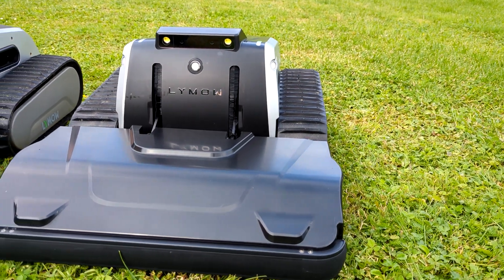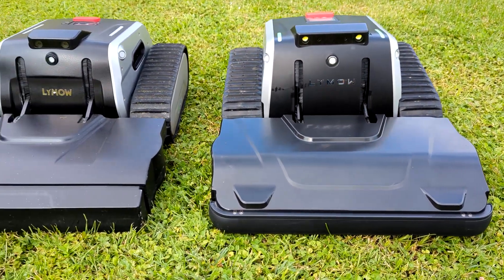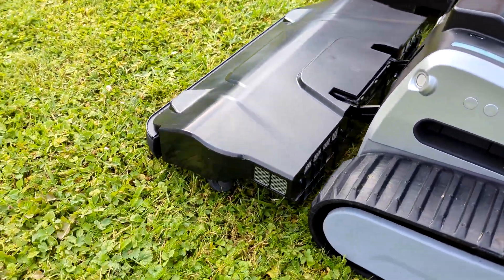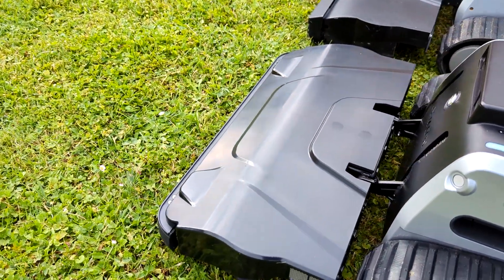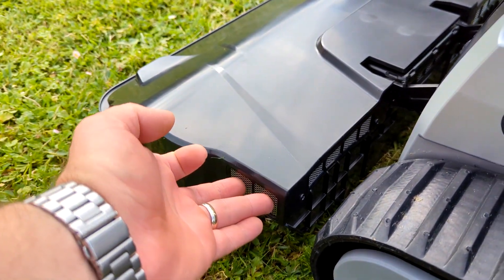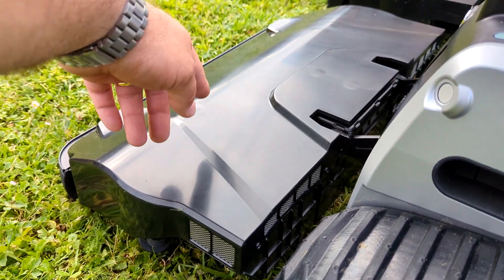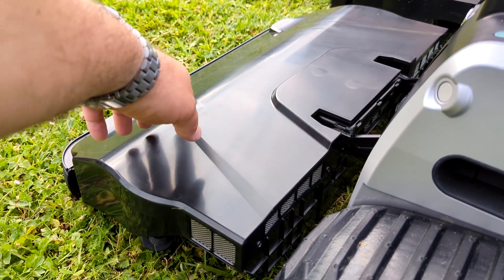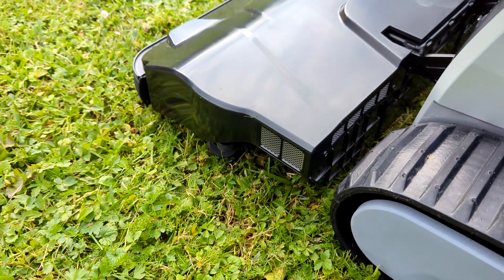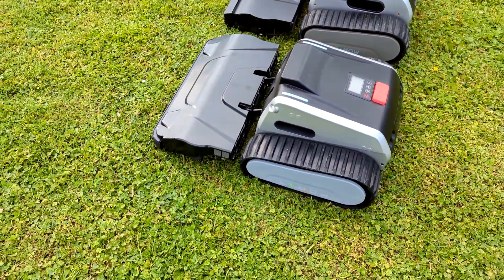That will prevent grass from getting inside the tracks. Also we have air intakes on the sides and on the back, so the robot intakes air here. Under the blade is a ventilator like a turbine that pushes air to the exit chutes to help spread the grass clippings more evenly.